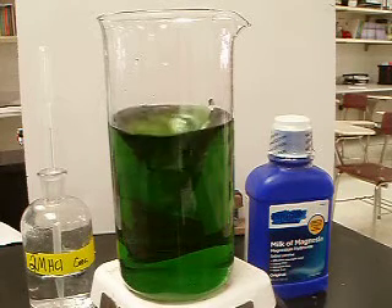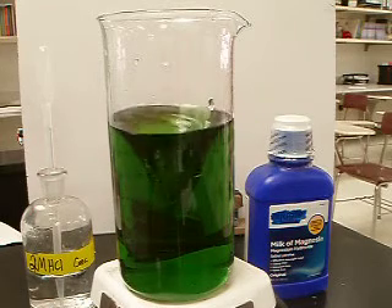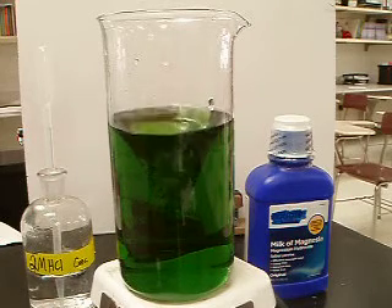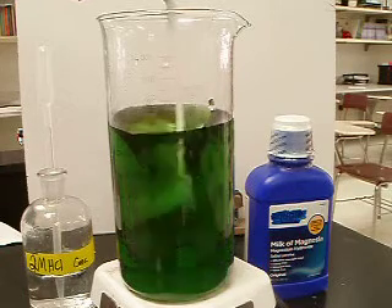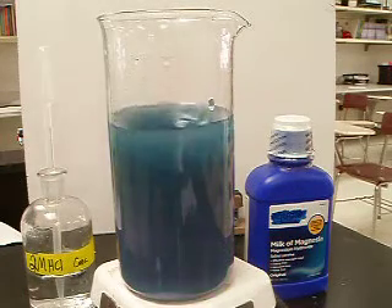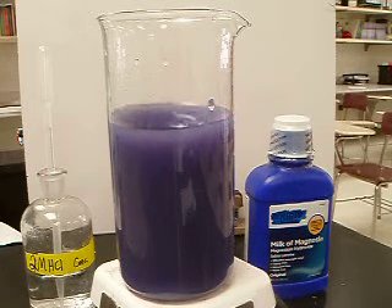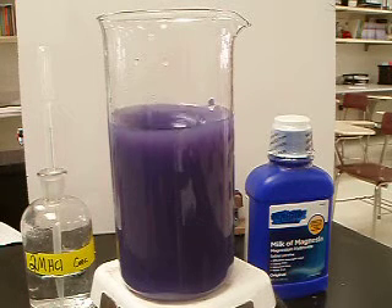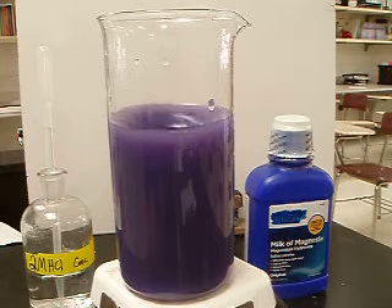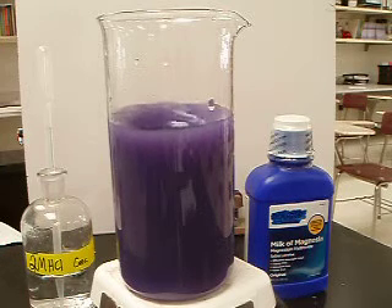What we're going to add right now is magnesium hydroxide — milk of magnesia. As we know, magnesium hydroxide is a base because it has hydroxide ions in it. So the very first thing we're going to notice is that this is going to change color from blue into purple as the hydroxide ions dissolve and dissociate into solution. They don't actually do anything to the indicator until they dissociate.